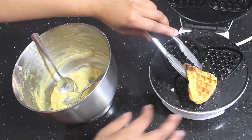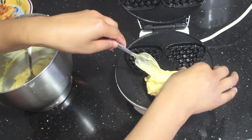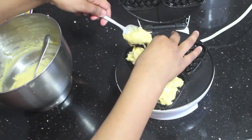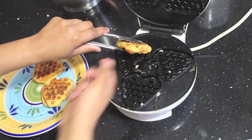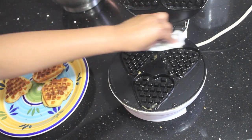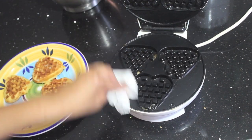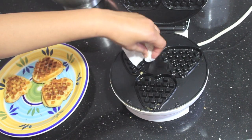As you let your waffles cool, they will have a texture between a cookie and a cake. In between making the waffles, you might need to clean the waffle maker a little bit using some paper towel, because the pearl sugar as it melts and crystallizes will start burning as you continue making more waffles.